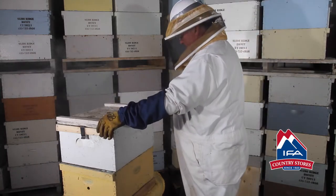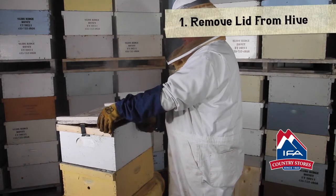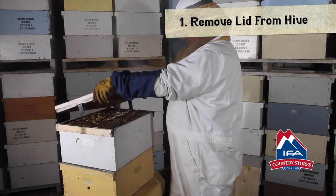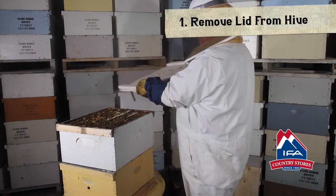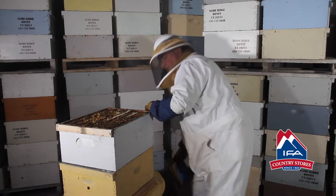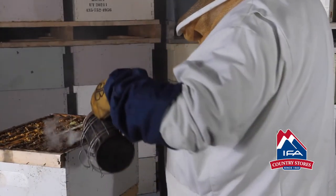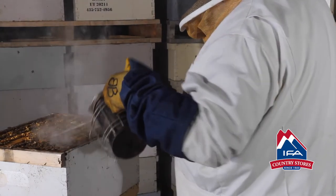What we're going to do is pop the lid a little bit. You can hear that propolis breaking — they seal that on pretty good. And this is the inside of a beehive. We'll use a little smoke on the entrance and on the top.